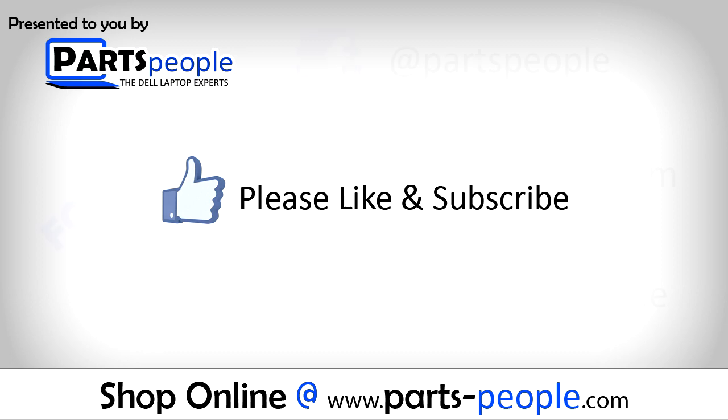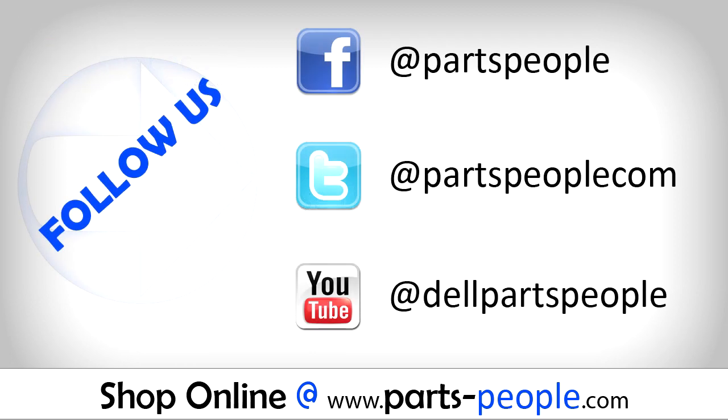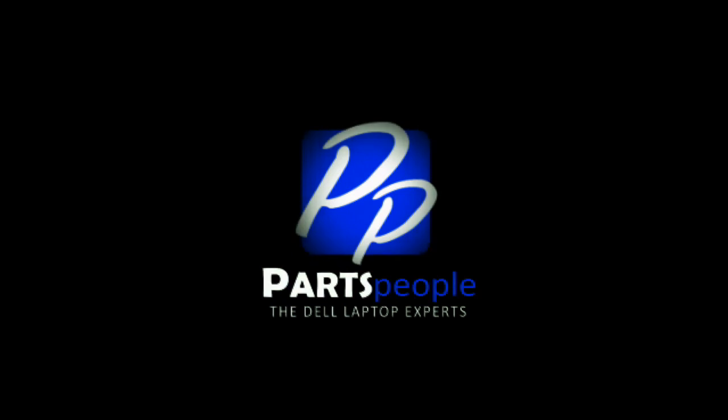If you enjoyed this tutorial, go and like the video and subscribe to our YouTube channel. Check out partspeople.com where we have hundreds of tutorials and hundreds of thousands of parts. Thank you for using Parts People for your video tutorials.